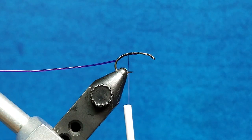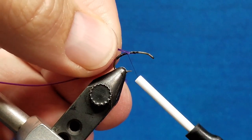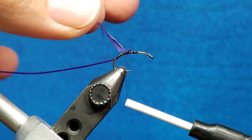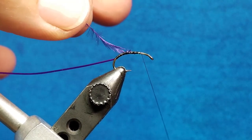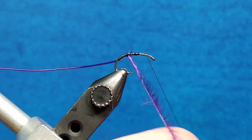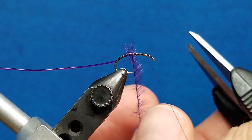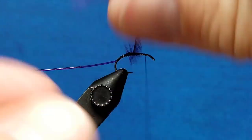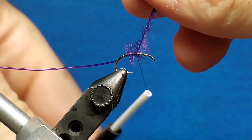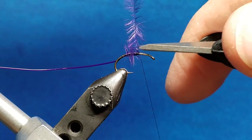With that right there, I'm going to let my thread hang there. I'm going to bring in a piece of ostrich herl, catch it by the tip, and wrap it back about an eighth of an inch behind the hook point, then return that thread with some relaxed wraps to let it hang out of the way. I'm going to take that ostrich herl and wrap it forward until I get up to or slightly past the hook point, then back those extra wraps right off. Secure that with a couple wraps and clip off the excess. I like to always get at least two solid wraps down over the top of that herl — it can be a little brittle.